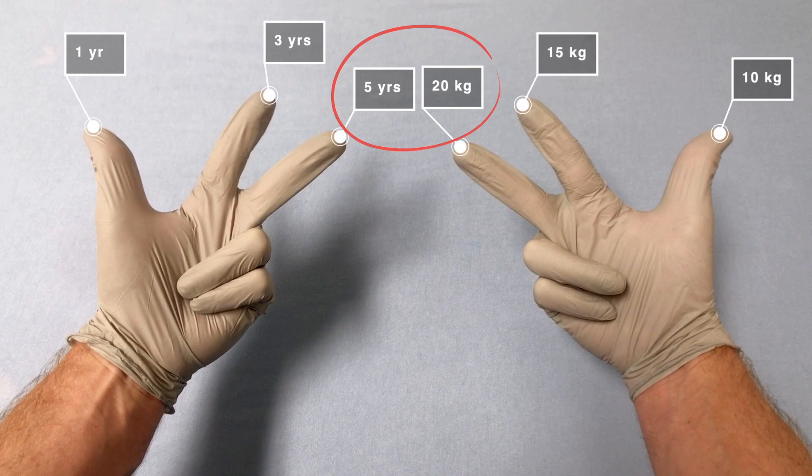If you have a patient with an even age — for example, 4 — you would just split the difference of the weights on the adjacent fingers and come up with 17.5 kilograms. To simplify, you might just use 17 or 18.